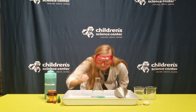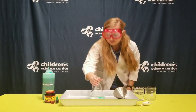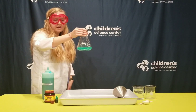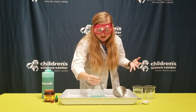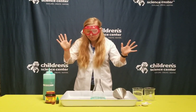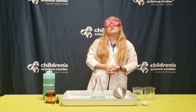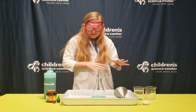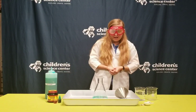Do you guys see the bubbles? Not very many, right? This is happening really slowly. For all of that oxygen to come up and make us lots and lots of bubbles like we want, it would take a really long time. We don't have that much time, so we're going to add something that will speed up that reaction.